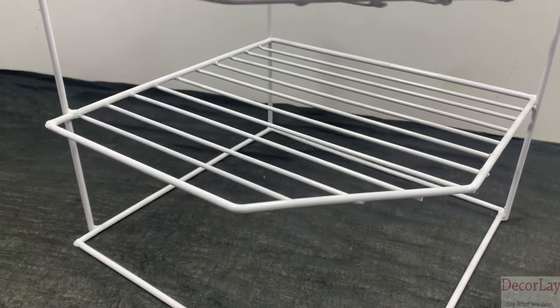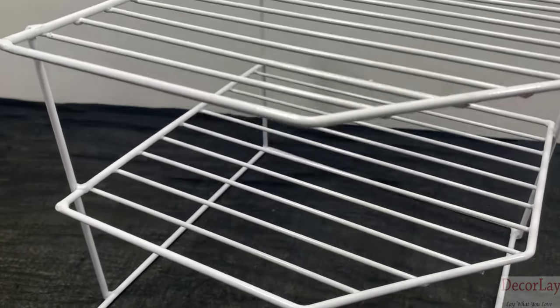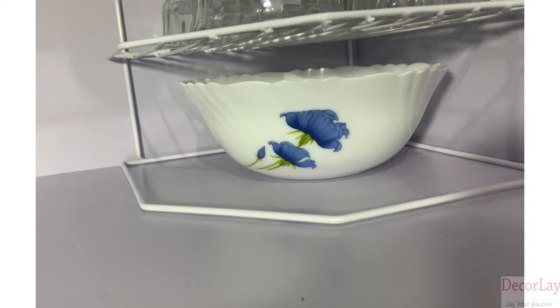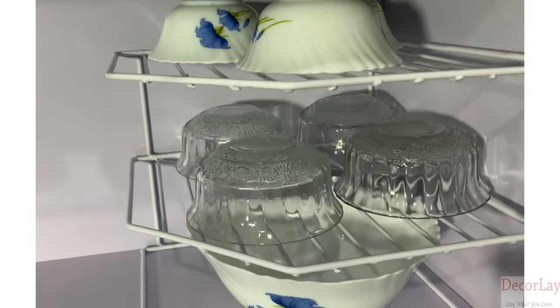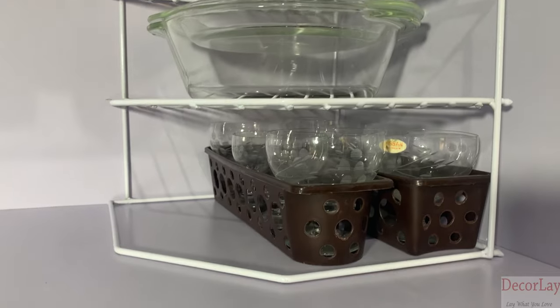Elegant design with dividers helps you organize lids, plates, baking sheets. You can also dry and store dish plates, pot lids, cutting boards, bakeware, serving trays, placemats, etc.